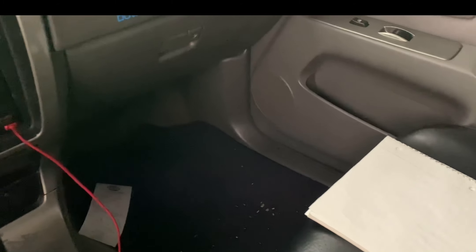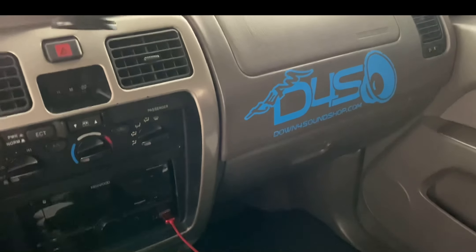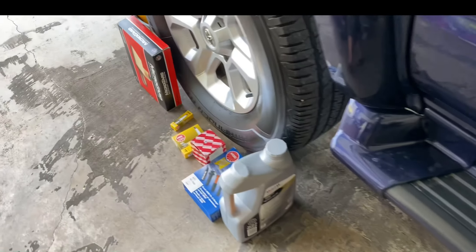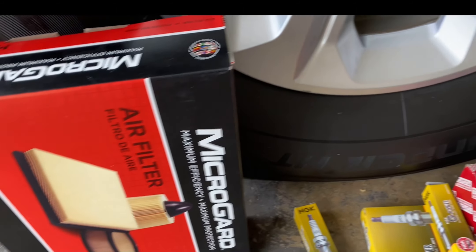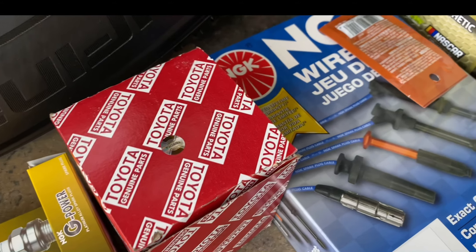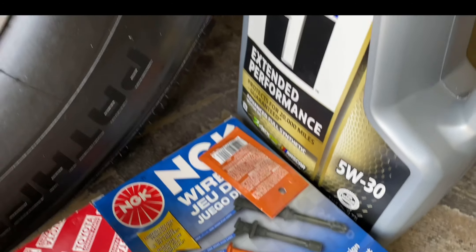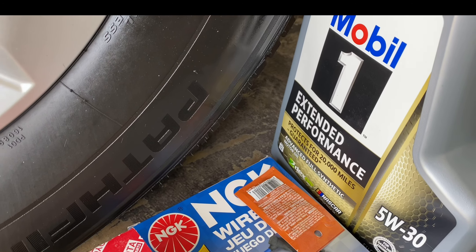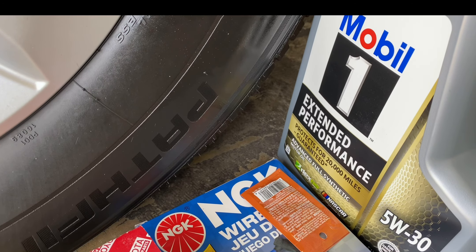When I do service I like to write down the mileage, what I'm doing, what I'm changing. Today I'll change the air filter, spark plugs, Toyota oil filter, NGK wires, and the type of oil I use. I don't need to change the coil packs yet, so I'm not going to do that.